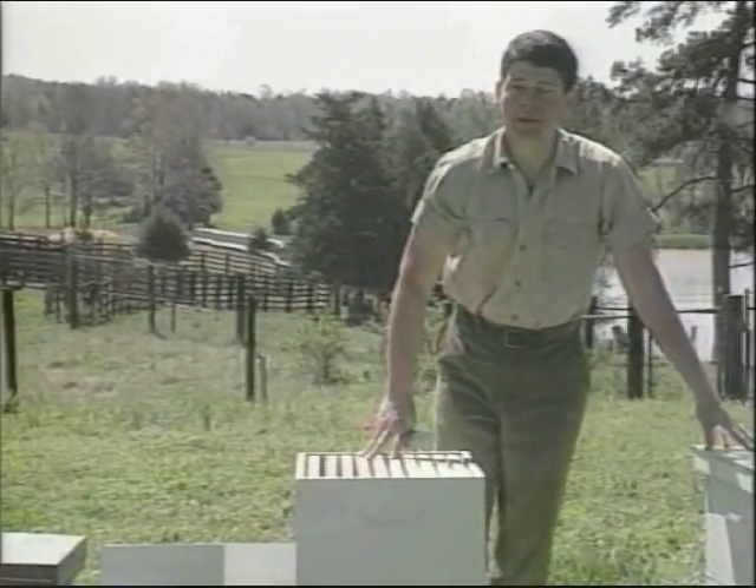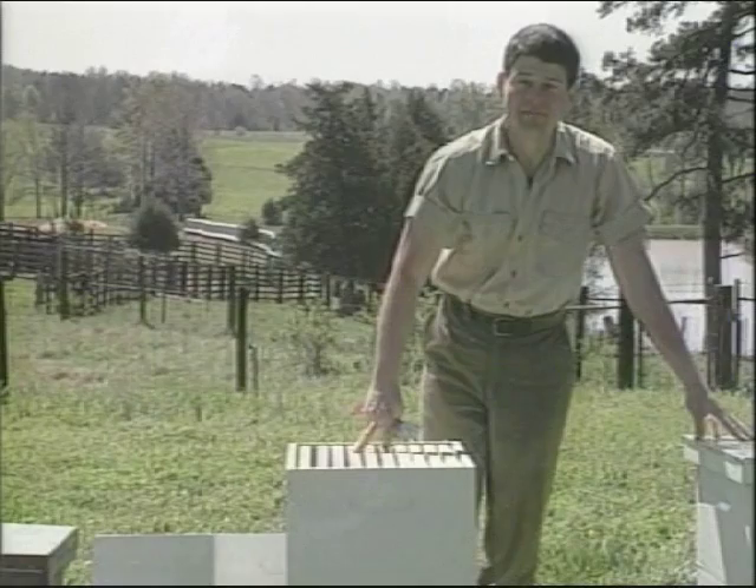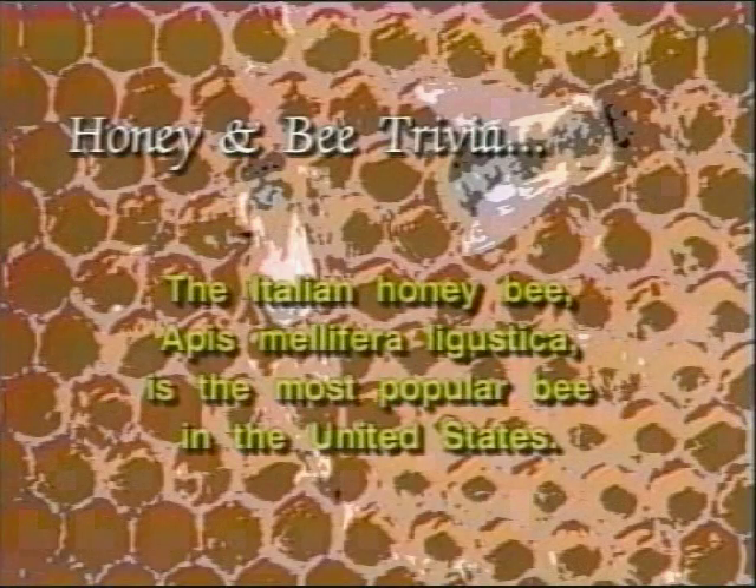For starting a brand new apiary such as this one, we only need one hive body per colony. And now for some more honey and bee trivia: the Italian honey bee, Apis mellifera ligustica, is the most popular bee in the United States.